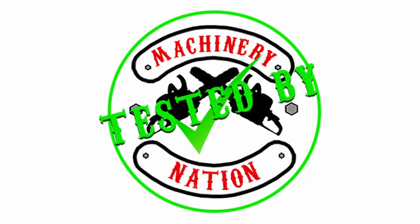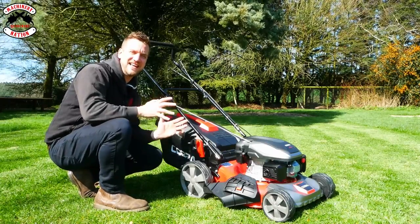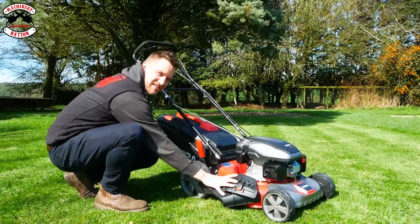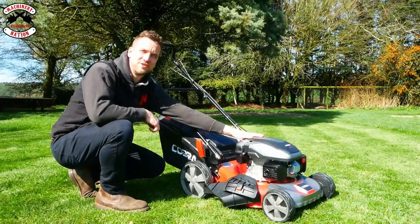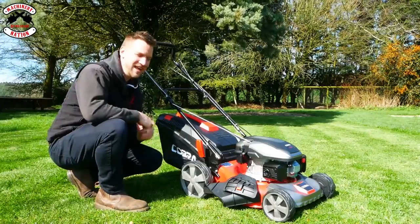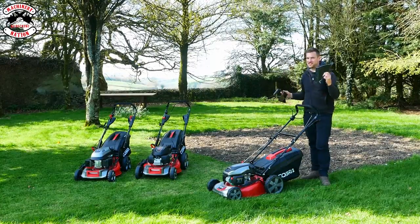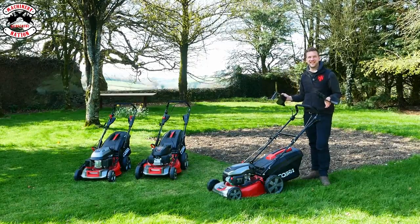This is the Cobra MX460 SPC. It is an 18 inch or 46 centimeter petrol rotary mower. It has a single speed drive so you don't have to push it. It comes as standard with a side discharge, a mulch and a collecting bag. It is powered by a 144cc petrol engine, just straight unleaded petrol, and it comes with a steel deck. Let's cut some grass — they're multi-purpose mowers so we can collect, we can mulch and we can side discharge. We're going to do a strip of each for each mower and see how they get on.